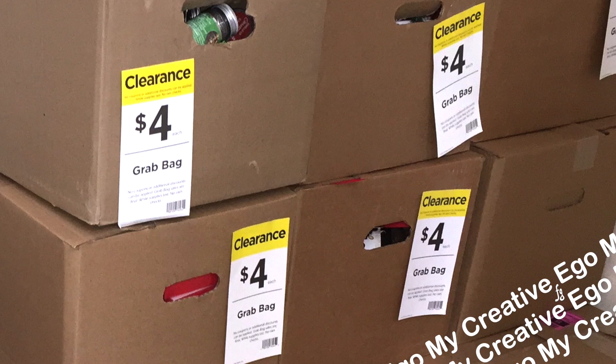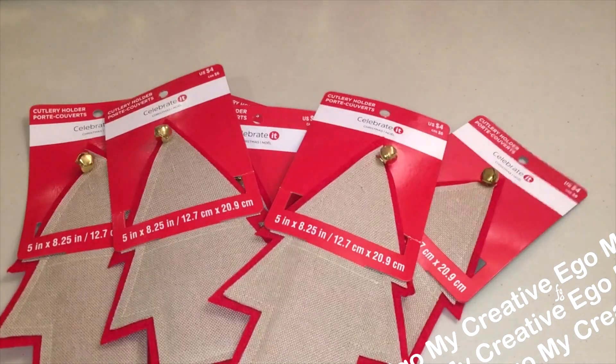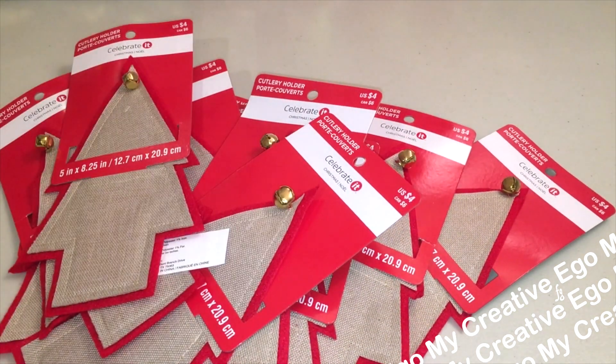Hello everyone, welcome back to My Creative Ego. As most of you know, Michael's has their grab boxes and grab bags, but more importantly, what do you guys actually do with everything that you get from them? So today I'm going to show you what I got in my grab boxes and how I'm actually using them.